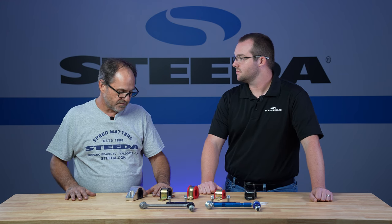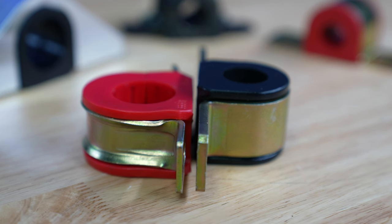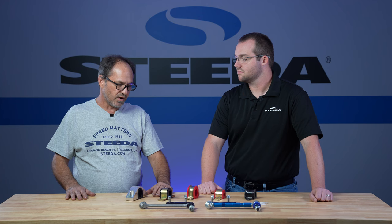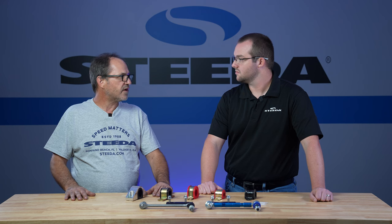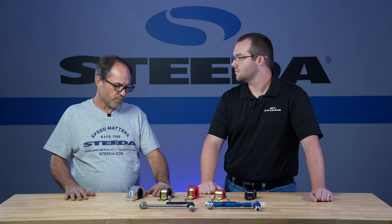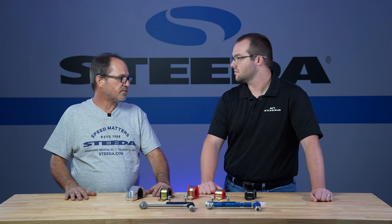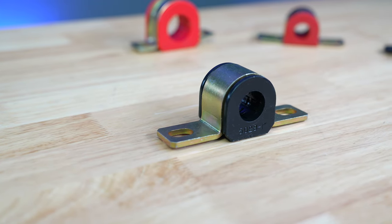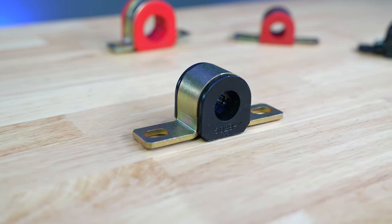That's why we developed our heavy duty brackets, which are about twice as thick as the industry standard brackets. The bushings are larger, harder durometer bushings — you're just going to have a better life out of your bushings and brackets that way. It's going to be a more consistent chassis feel, and you're not going to have some of the issues that come with the smaller bushings. This is our ever popular heavy duty bracket with bushing, which we use on pretty much all of our S550 kits.